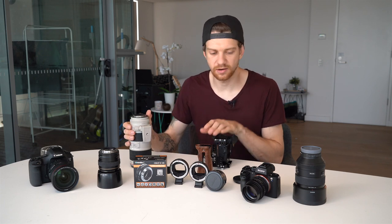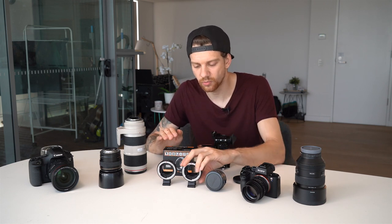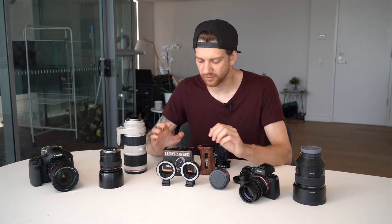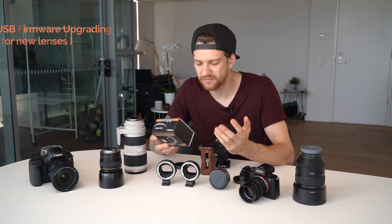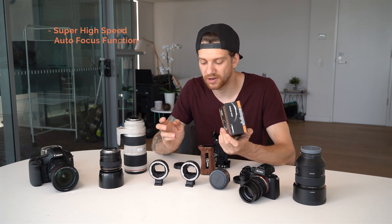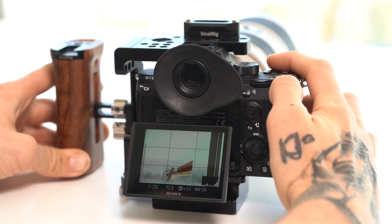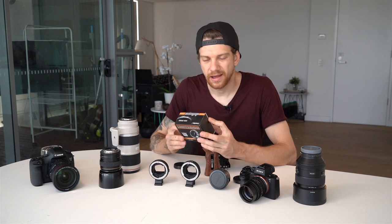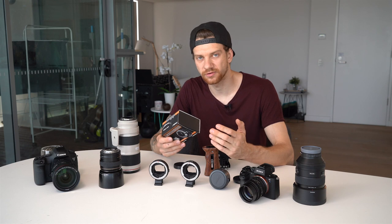The Commlite adapter — for the price, the quality is amazing. I had only one issue over one and a half years: a little screw came loose and I had to tighten it. The package says 'easy USB firmware update,' which is why I mentioned it earlier. It also advertises super high-speed autofocus — I 100% agree with this. I tested it with the Sony a7 Mark III and the autofocus is really quick even with heavy Canon lenses. The 24-70 was really quick; I feel it may even be quicker than on the Canon 5D Mark III.